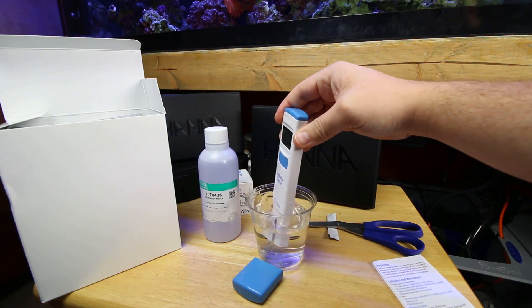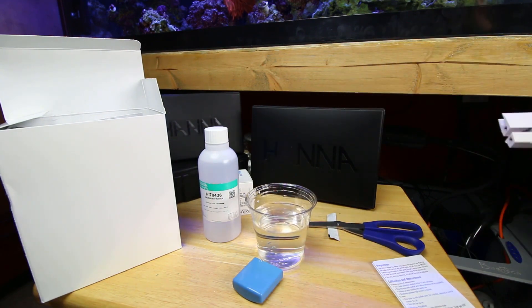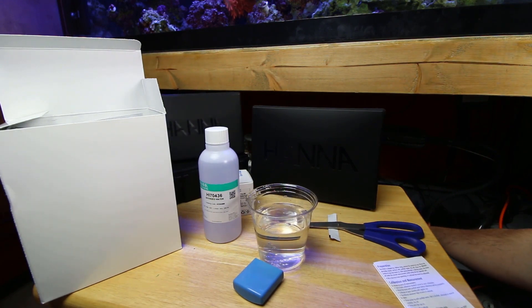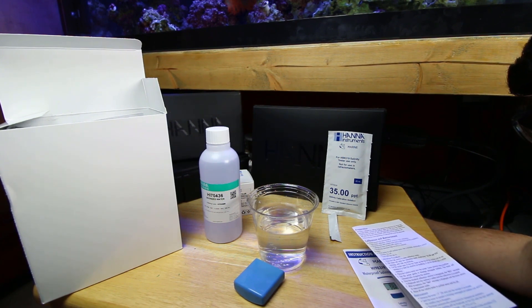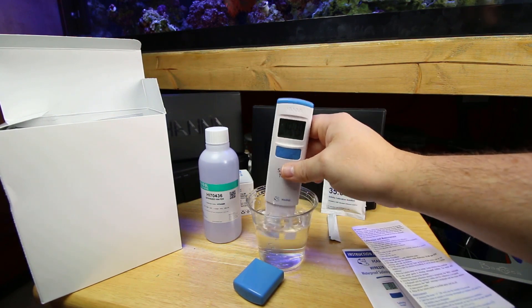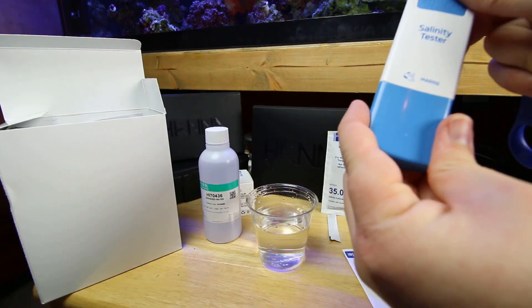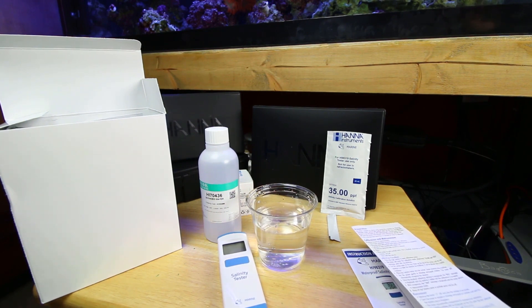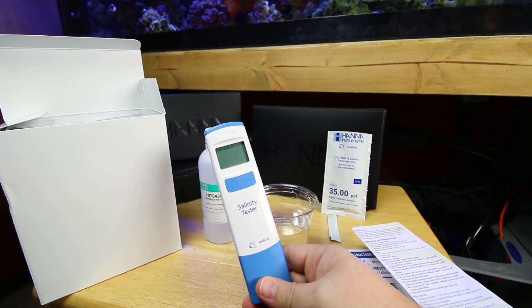Now that we're done calibrating, we rinse it off so the solution doesn't hinder our test. Then I'll come down here and test the salt water in the tank — go about one and a half inches deep and swish it a little to make sure no air bubbles are on the probe. I'm reading 1.024, temperature of 78.1 degrees. Once done, rinse it off so you don't have salt creep remaining, dry it off, store it with the cap on. They recommend calibrating this every month to ensure it's reading properly.